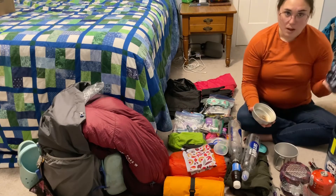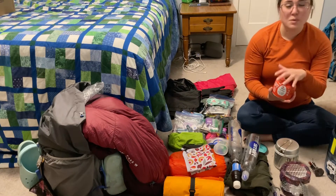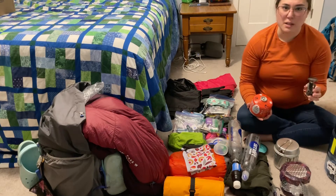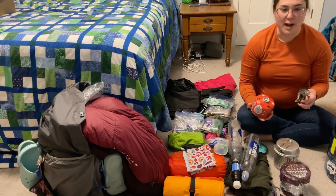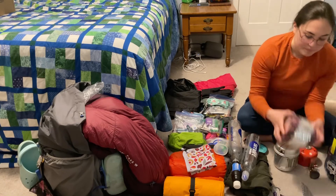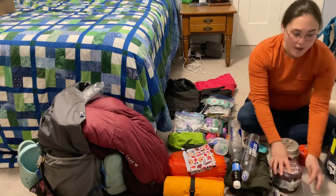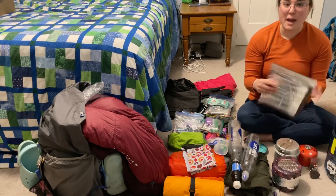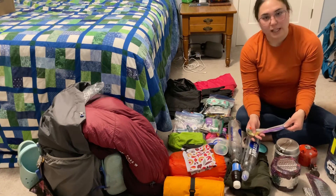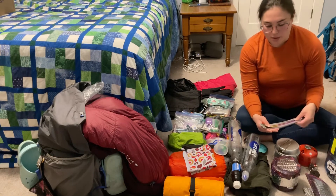My Snow Peak cook set — I used this every night to make hot food and it worked out very well. My MSR IsoPro fuel canister was way too big for the amount of time I was out, but working in conjunction with the MSR Pocket Rocket Deluxe stove it boiled water super fast and I was very grateful to have hot food quickly every night. The koozie I made for my pot to help things cook faster worked really well and is very lightweight — bringing it again. Same with the koozie for my freezer bag meals. And I really enjoyed my titanium spork — very lightweight and great for digging into meals in freezer bags.